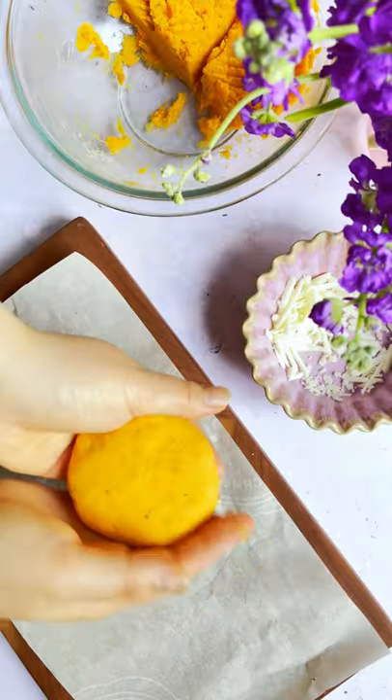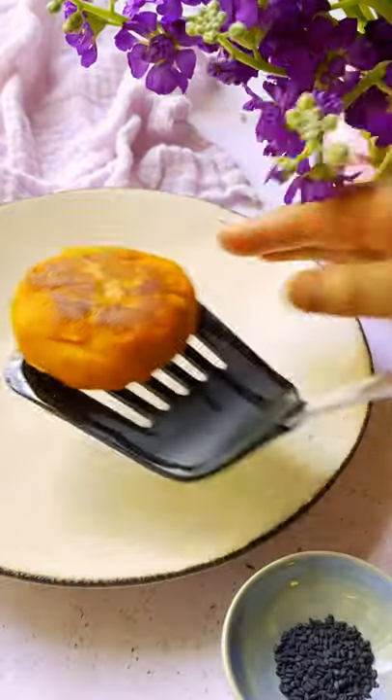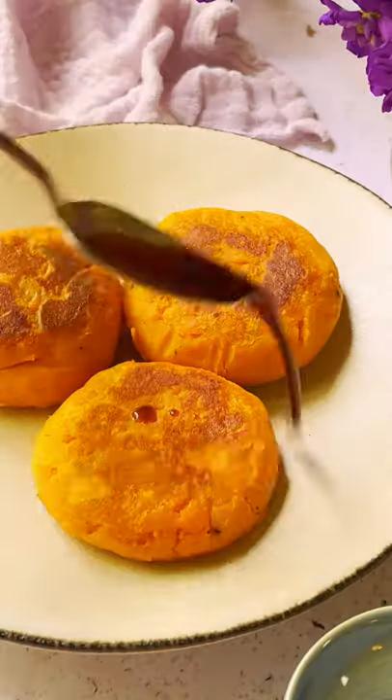Fry the mochi on both sides until crispy. Top with sweet soy sauce and sesame seeds and enjoy the warm cheesy sweet potato mochi.